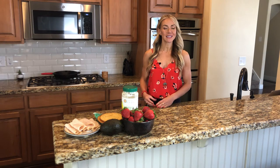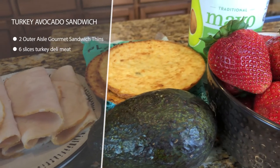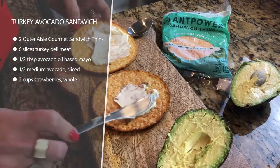Today's recipe is super fast and simple. We're making low-carb turkey avocado sandwiches using the cauliflower sandwich thins from Outer Isle Gourmet. I love these — they make it so simple and easy to make a really healthy, delicious lunch that's also low-carb.